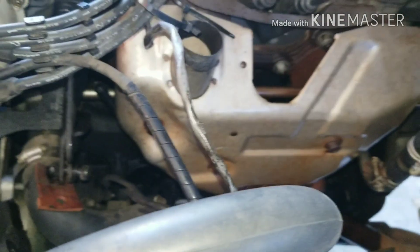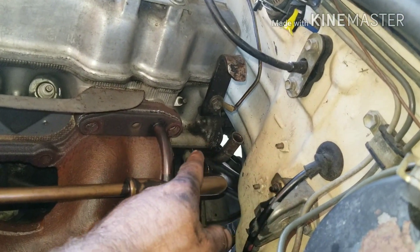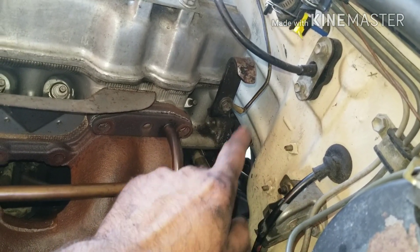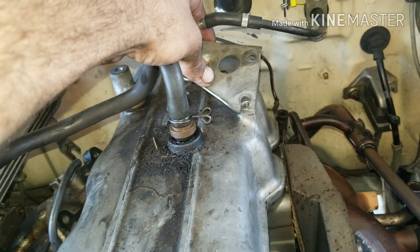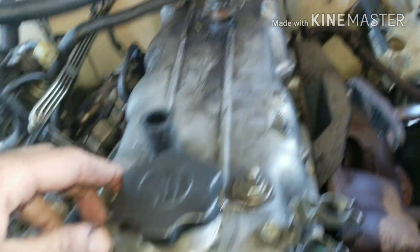Once your exhaust bolts are all loose, you have this pipe that goes around the back side of the block. Use a ratchet wrench or a quarter-inch ratchet with a 12 or 13mm socket. There's a plate on the back you need to remove. Take off the two 13mm bracket bolts, pull that out of the way, and then go after the 12mm bolts.